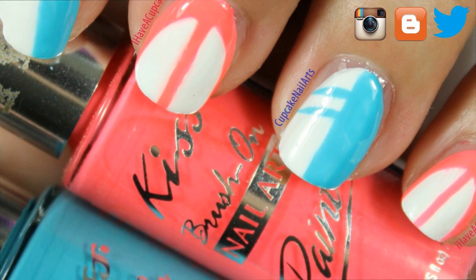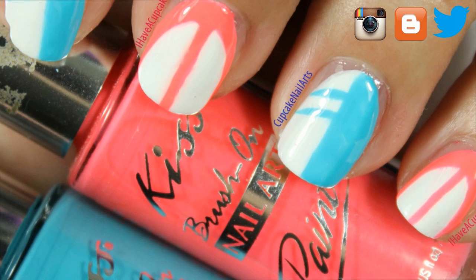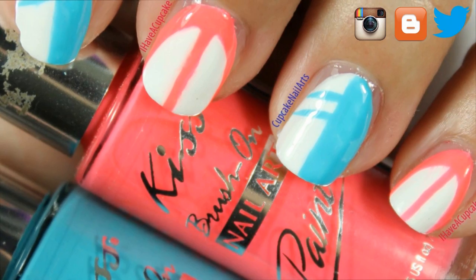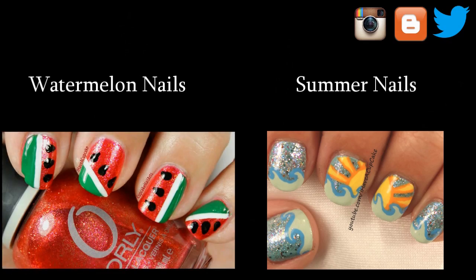Thank you for watching. Don't forget to rate thumbs up if you like it and subscribe if you haven't. If you missed my last video, I did some watermelon nails, and you can also check out some summertime nail designs that I did about a year ago.